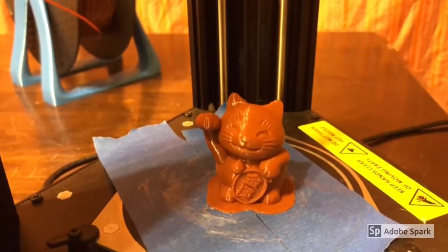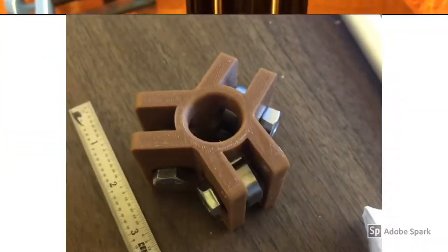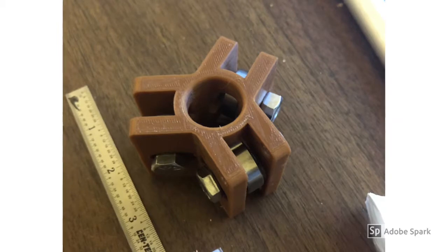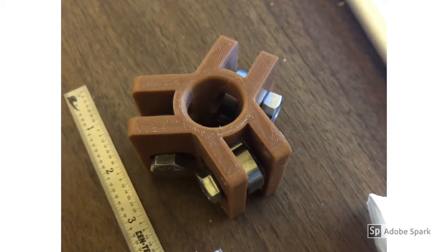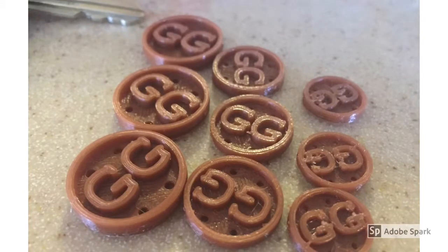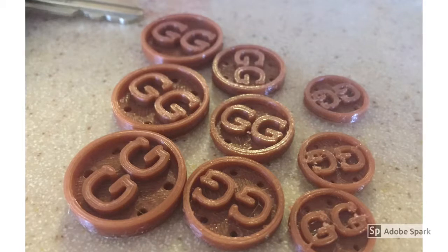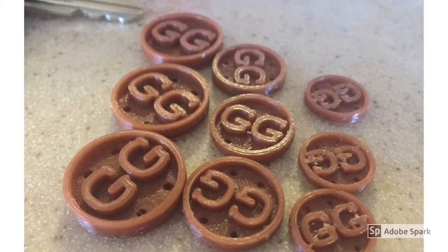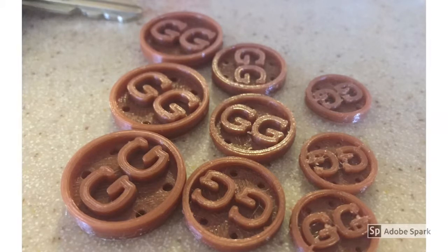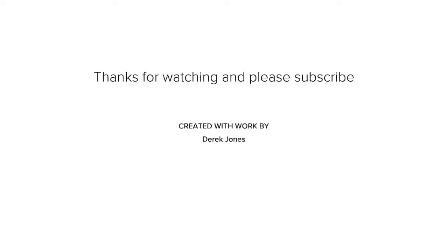I printed this linear bearing at 210°C and 35% infill and it came out perfect. I tried this PLA on multiple printers at multiple temperatures and had nothing but fantastic results. I can recommend it to anyone looking for a quality budget filament. If you'd like to pick some up, you can find it in the link below. Thanks for watching and please subscribe.